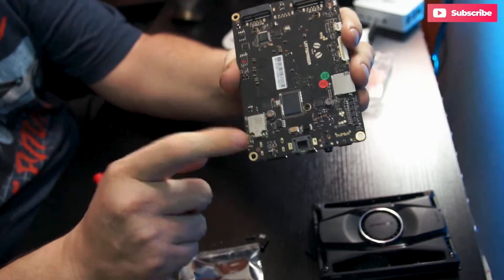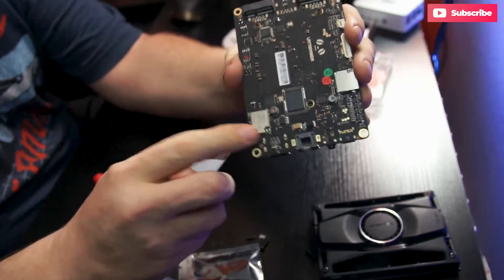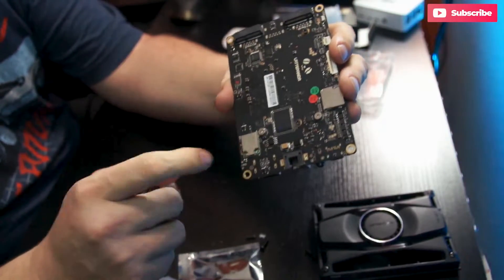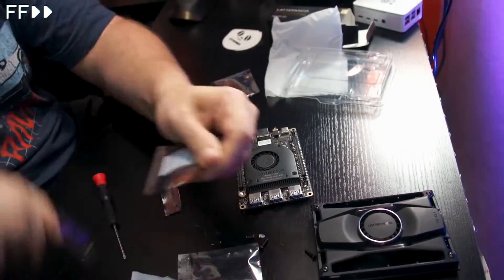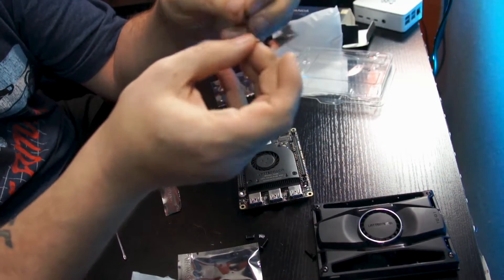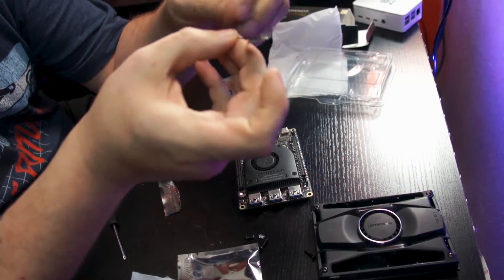Before we put this in the case, we'll want to attach the wireless antenna — plug that in and make sure it's good to go so we can use the wireless capabilities a little bit better. And here is our wireless antenna, so let's go ahead and get that untangled.